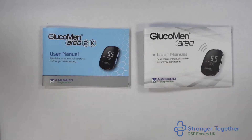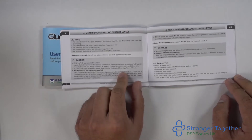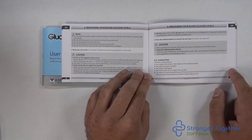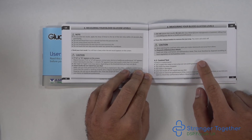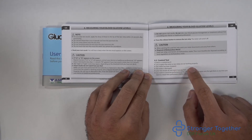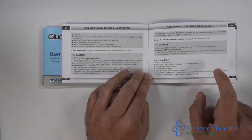The control test ensures your test strips are performing within acceptable limits with your machine. According to the Glucomen Aereo manual, you should conduct a control test if you suspect the meter is not working properly, the meter has been dropped, the meter is damaged, or your blood glucose results do not match how you feel. You should also check performance when you first get your meter and test strips, and I would recommend doing a control test every time you open a new pot of test strips.